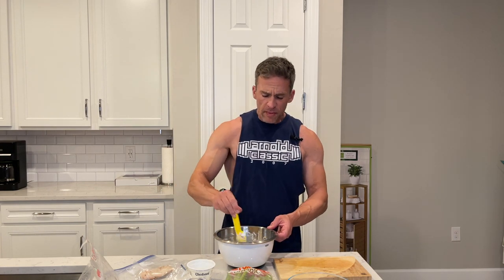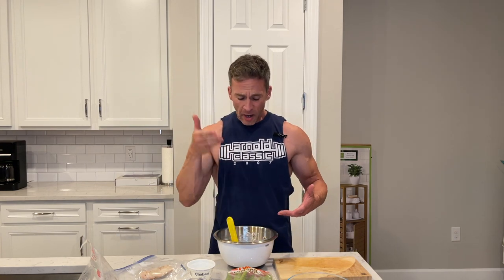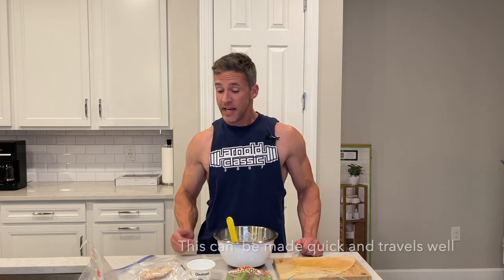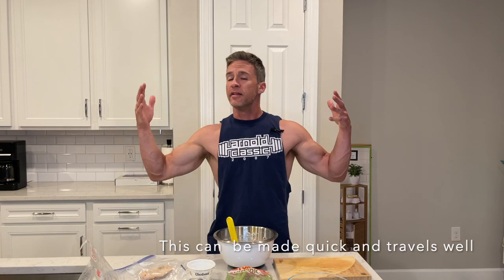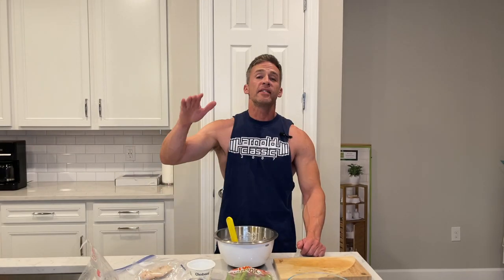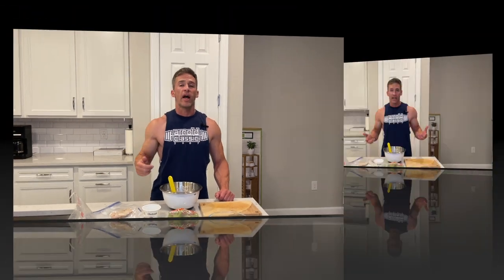I'll put this on a toasted bun, a bagel, some Ezekiel bread, or just eat it straight up like this — you guys can do whatever you want. Now you have a quick, simple, healthy recipe, so go ahead and give it a shot and knock it out of the park. Thank you so much for watching — if you have any questions or comments, go ahead and leave them in the comment section below. If you haven't subscribed, please subscribe!